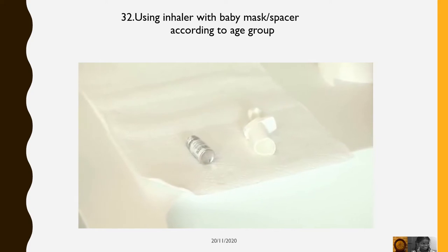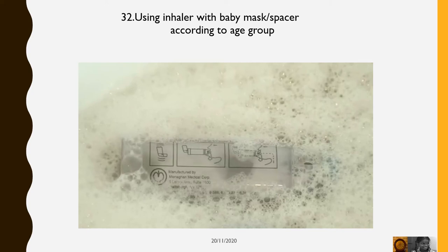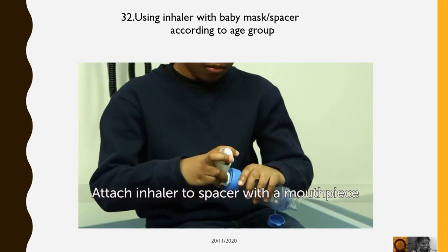Clean the spacer and mask each week by soaking in warm soapy water for 15 minutes and run water through it. Shake off water and set overnight to dry.